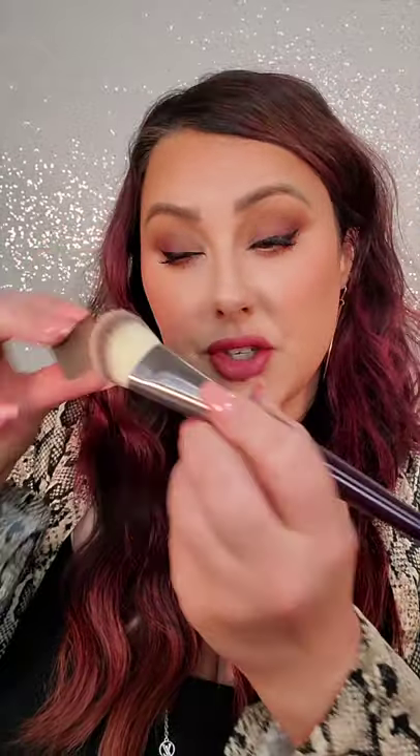Now, if I want to contour, I'm going to go in with a cooler brown, same type of brush. This is going to give me a chiseled look, so I'm going to follow this right here under the cheekbone. But you're going to blend it in. And do you see how that chisels out that cheekbone and gives you that contoured look?